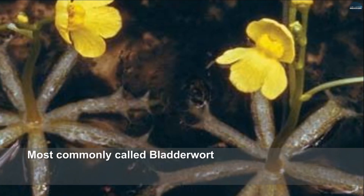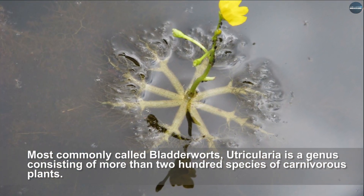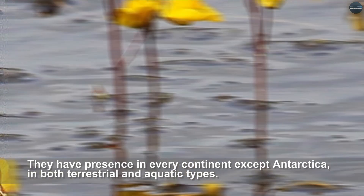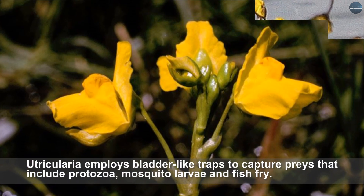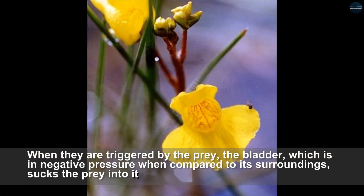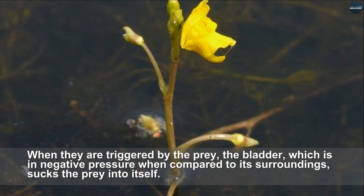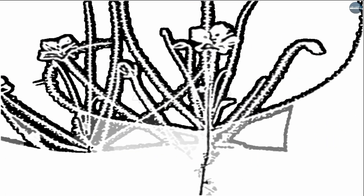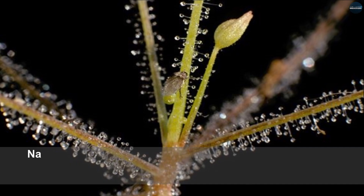Utricularia, most commonly called bladderworts, is a genus consisting of more than 200 species of carnivorous plants. They have presence on every continent except Antarctica, in both terrestrial and aquatic types. Utricularia employs bladder-like traps to capture prey including protozoa, mosquito larvae, and fish fry. The trap doors are connected to sensitive hairs; when triggered by prey, the bladder — which is at negative pressure compared to its surroundings — sucks the prey into itself. The whole activity takes place in a very small amount of time.